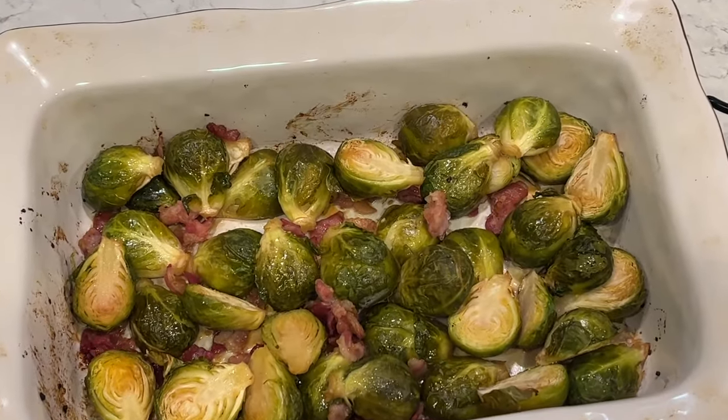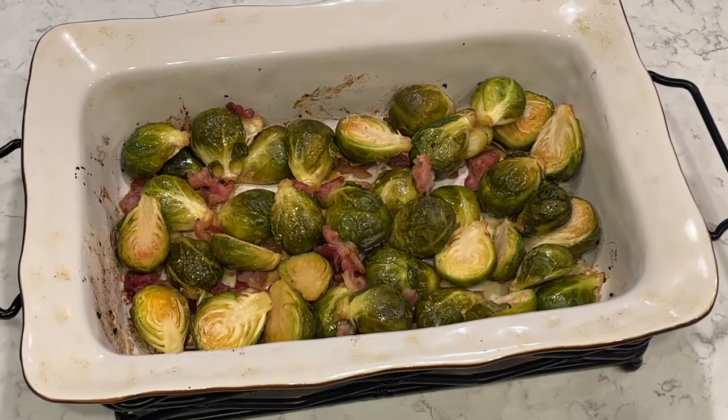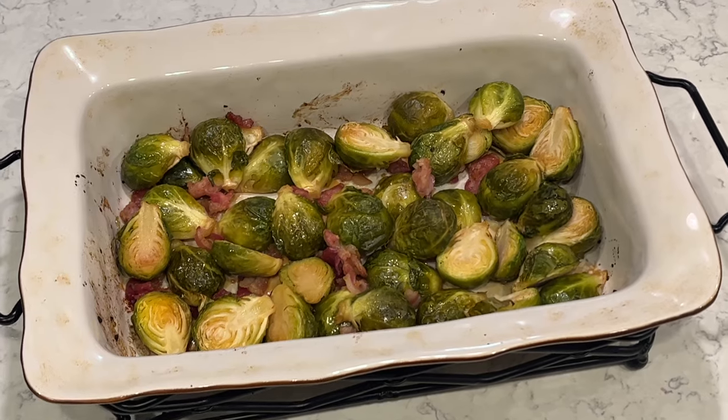A wonderful side dish for your Easter gathering. I'm going to cook them for 35 minutes in the oven at 350 degrees, and they come out absolutely perfect.